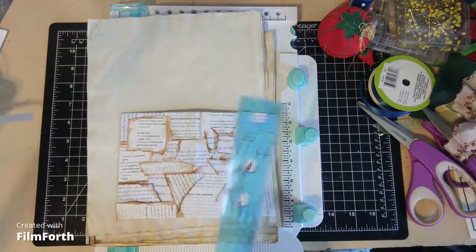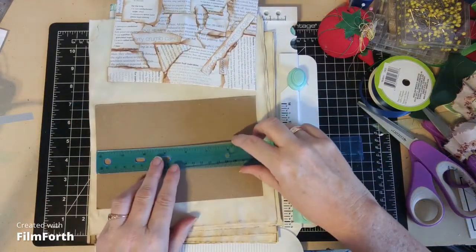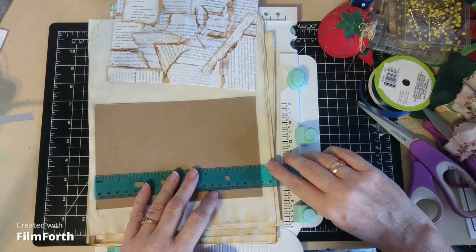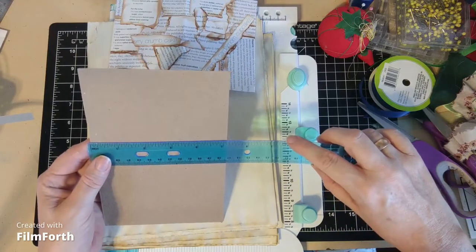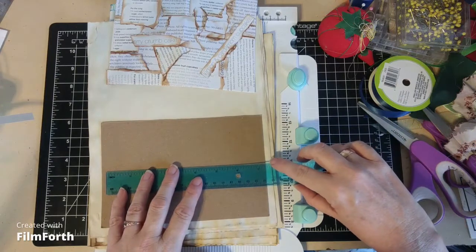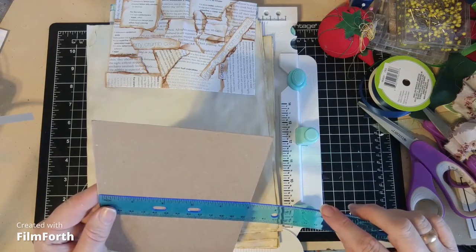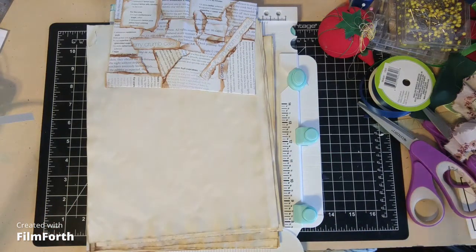So this cardboard is about 7½ by about 5⅛. I think what I need for the pages is going to be about 7 inches by 4½ inches. So 7 by 4½ — let's remember that.